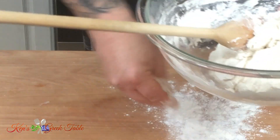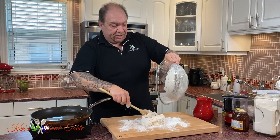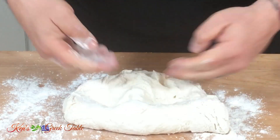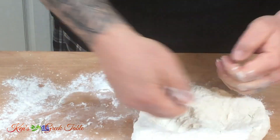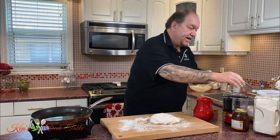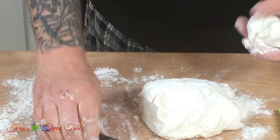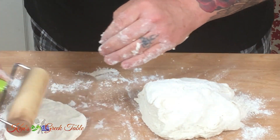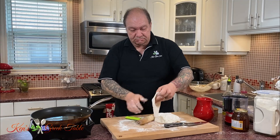My dough is done. I'm going to take some all-purpose flour and put it on my working surface, then put my dough out here. This is a very easy recipe — you don't really need any kneading, you're just going to kind of fold it into itself, just like that. Then take the dough, cut it, and form it into little balls. Spread each one out — it doesn't have to be any particular size — and place them just like that.